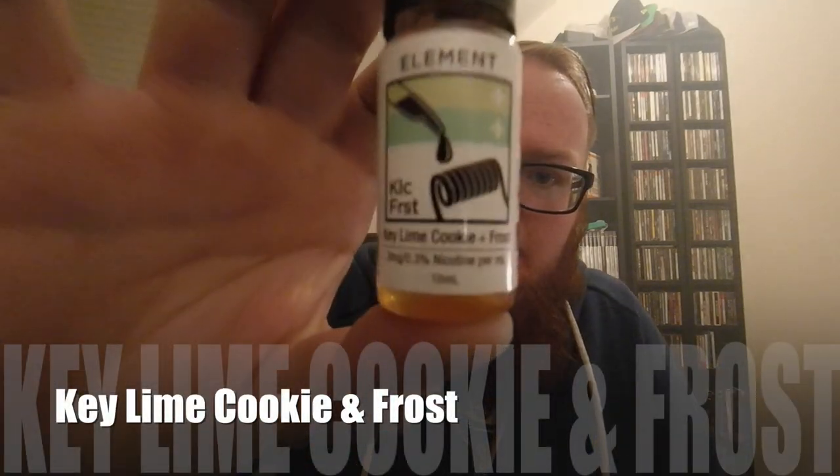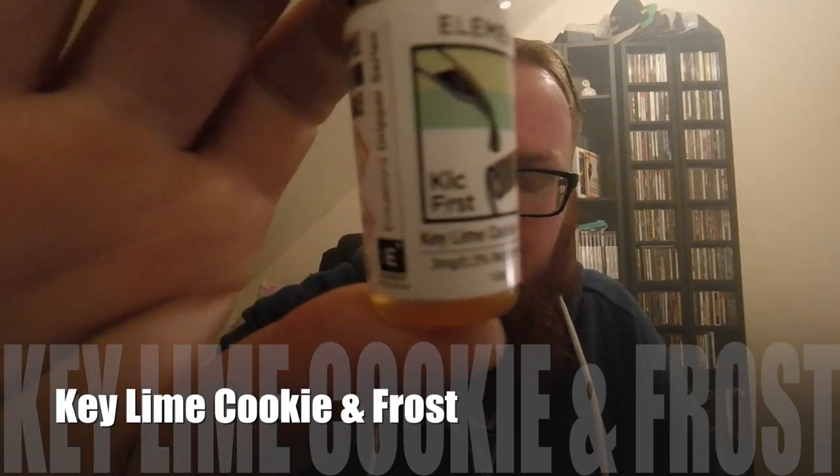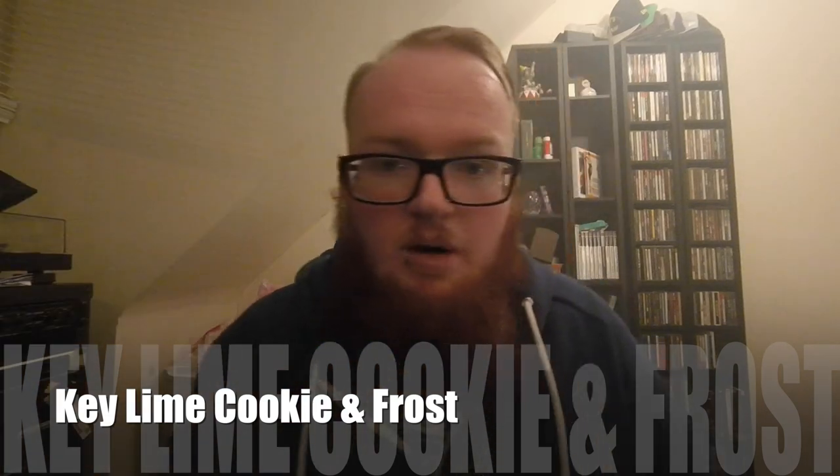Let's move on to our fifth and final juice of the Emulsions range from Element E-Liquids. This one is actually using the Key Lime again — it's Key Lime Cookie and Frost. So what I'm expecting here is a lot of citrus and a lot of menthol. Frost is menthol to the max. I hope it doesn't kill that sweet Key Lime Cookie flavour.